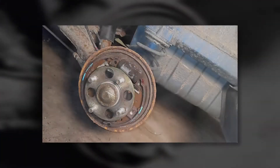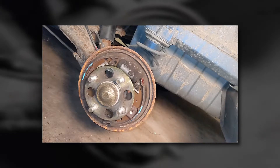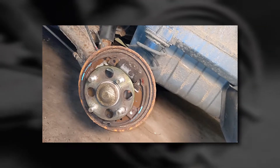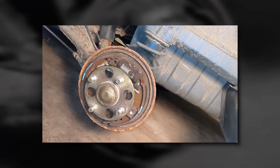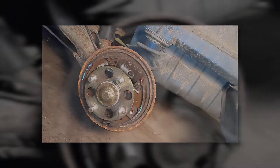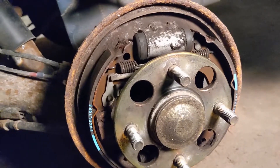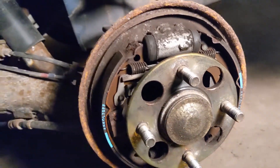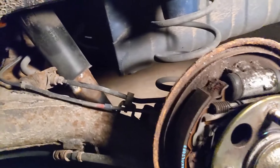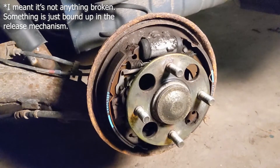I recorded a clip because I can't do this myself. As I pull and release the emergency brake, this side seems to be fine — it's letting go easily. At first glance, without being able to take it fully apart, everything looks clean with no obvious issues — no rubbing the drum itself. The drum took a little to get off but it wasn't stuck or seized. I don't think it's the brakes themselves; I think it's just the release lever in some way.